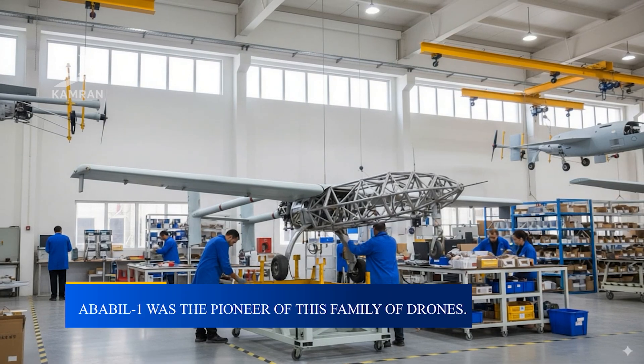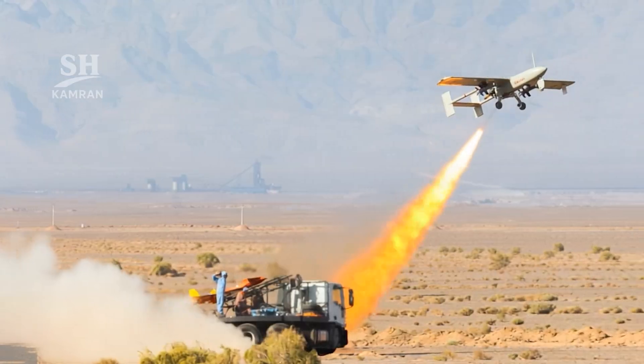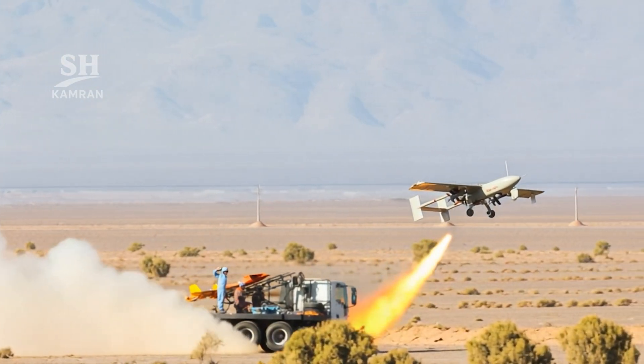Ababil-1 was the first recognized version of this family. It had a simple metal body built for one-time missions. The payload capacity reached around 40 kilograms of explosives. During the war, it was used against enemy positions.